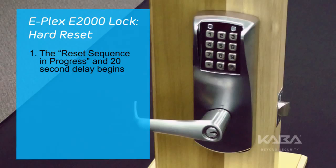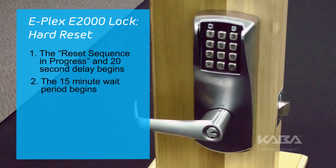When the user does not know the master code, the user must not enter anything during the 20-second delay. When the 20-second delay is exhausted, a 15-minute wait period will begin.